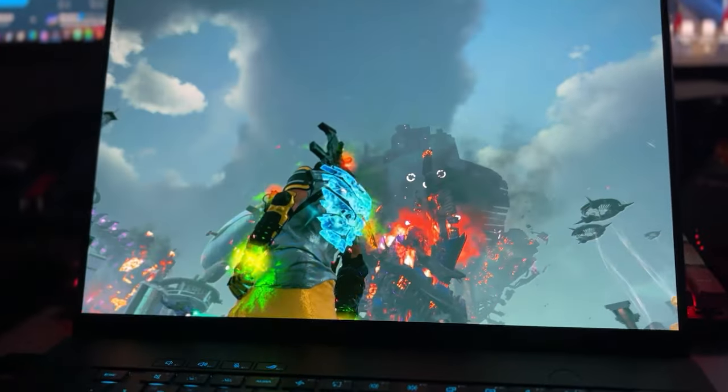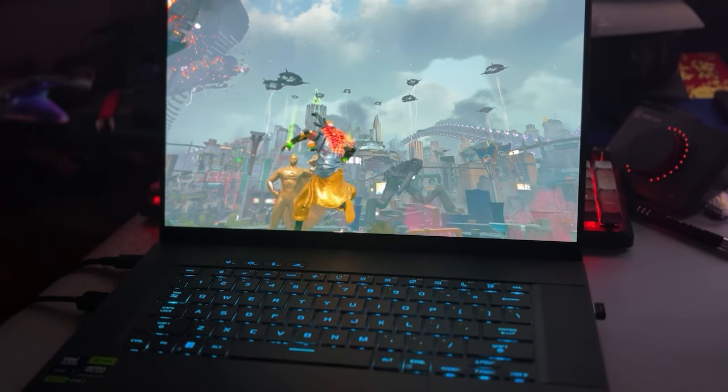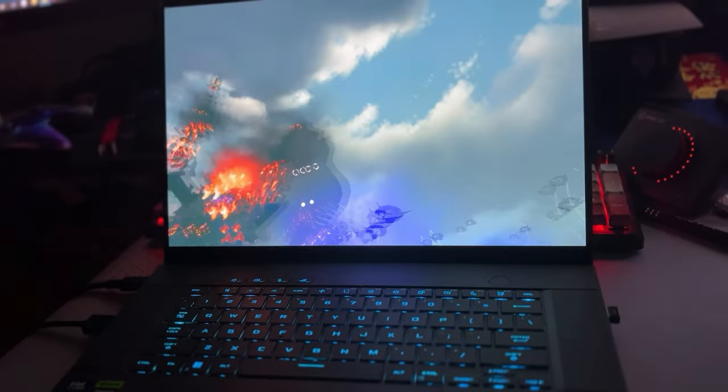It was running at a buttery smooth 60 FPS. I even cranked pretty much all the settings to high. I even turned on ray tracing, because that's a feature I didn't even know you can turn on when you're playing on PC. I tried to stress test the hell out of the Zephyrus G16 with Suicide Squad, and everything was running buttery smooth.